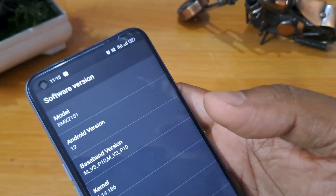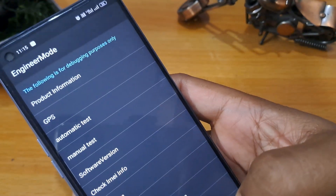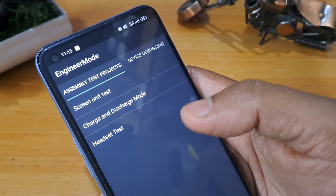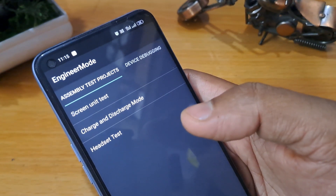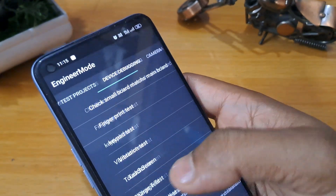As soon as that process is completed, you have to come back to manual test. Click on manual test now. You can see some pages will come here — now you have to go to the last page.